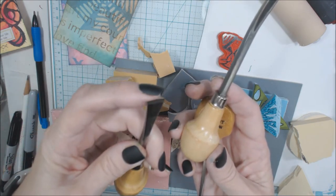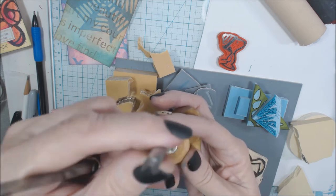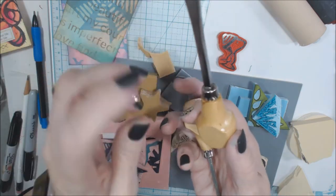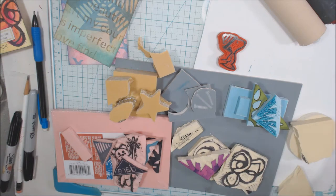I like this one in particular because I can get a nice sharp edge. There's a gouge here — that's what they're talking about when you have these little U shapes. This particular set runs about $8 on Amazon, and I'll put some links in for you if you're interested in any of these types of tools.